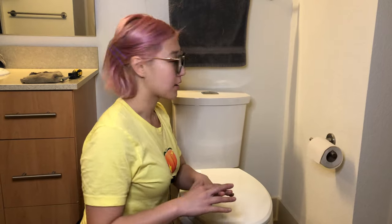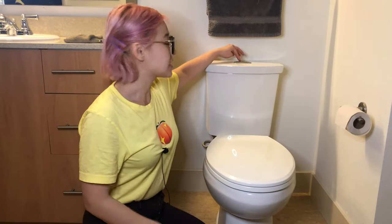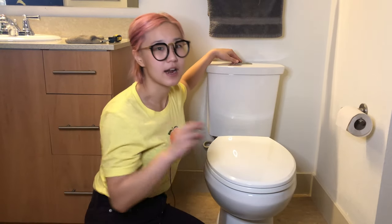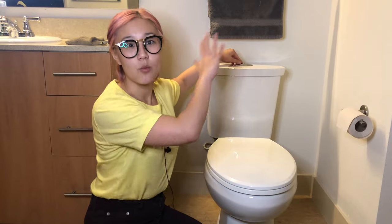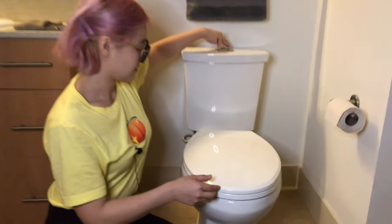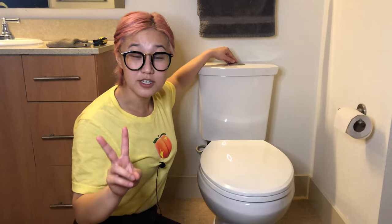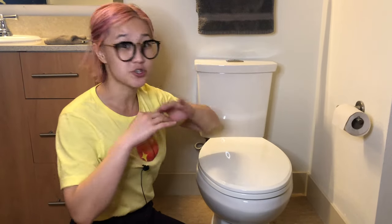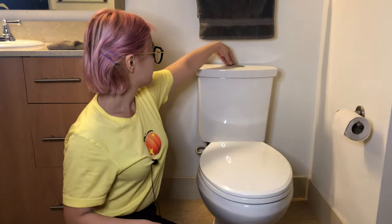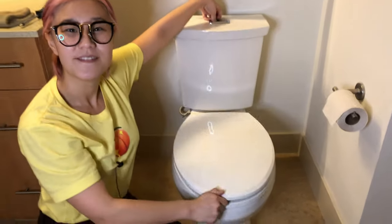Now that you've turned the water off, it's time to make sure the water is indeed off — always do the secondary check. You do this by flushing two times. The first flush clears the tank of water, and the second flush confirms that the water tank is indeed empty. It shouldn't flush at all. All good.